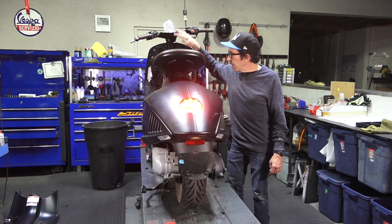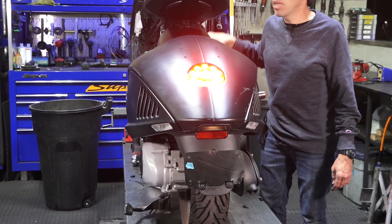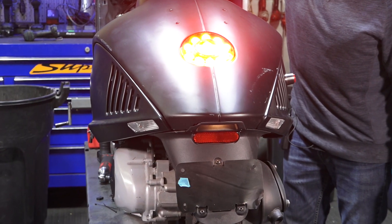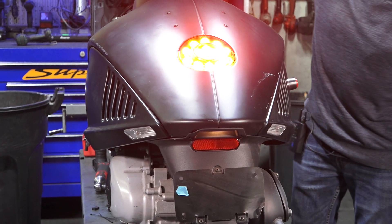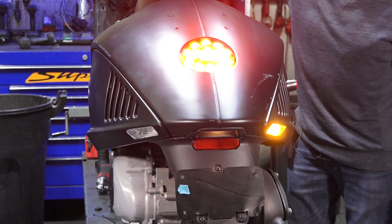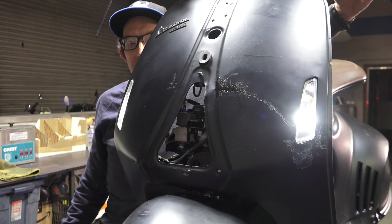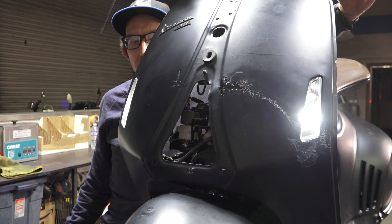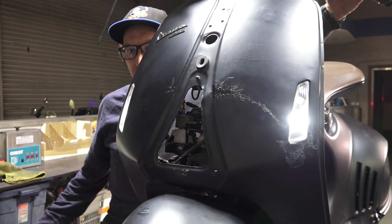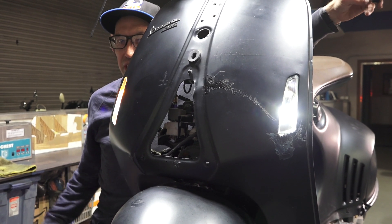Before you button up the bodywork, put the inner leg shield and handlebars all back on. Hook up the battery, turn on the ignition, and double-check that both the right and left turn signals are working. It looks so much better than those silly pods that look like alien ears popping out of the rear — and same with the front. No problems there — looks great. Now it's time to button up the bodywork and we're pretty much done.